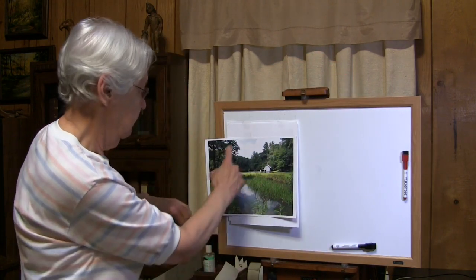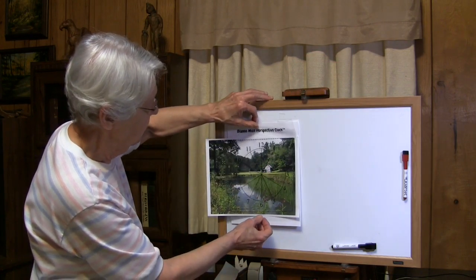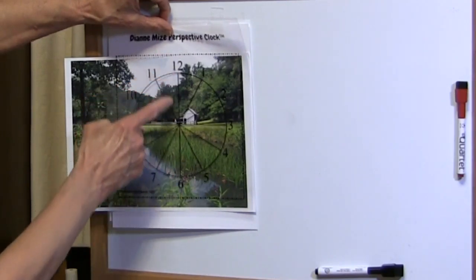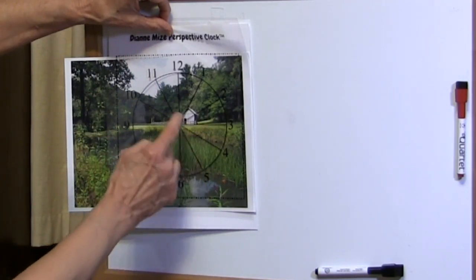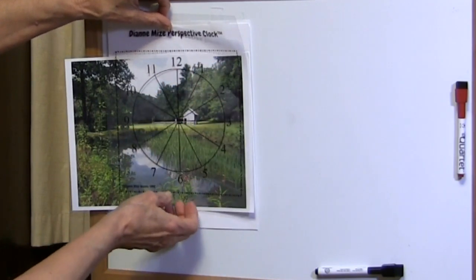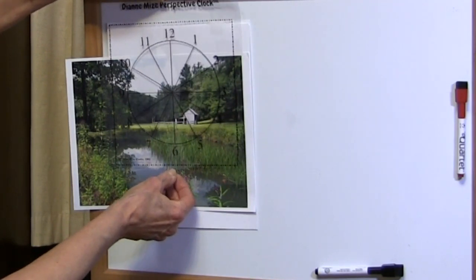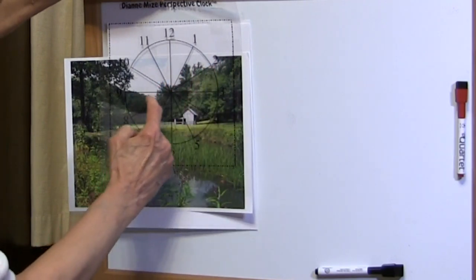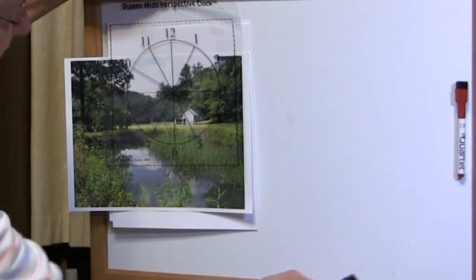Take this photo of a little pasture scene and let's look at how the clock can work for you. If you look at the 12 and 6, you see I have the vertical line absolutely aligned vertical with my eyes. Now I begin to look at angles — how are the tops of the trees angled? If I move the clock up while still keeping that line vertical, I begin to see that angle falls at about 2 o'clock.